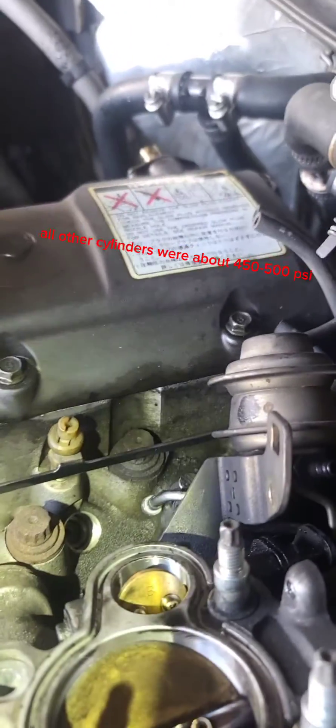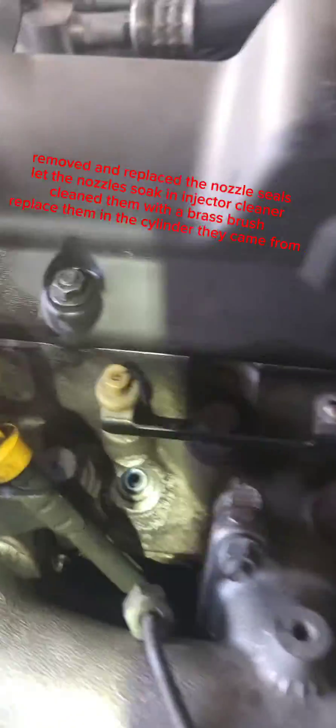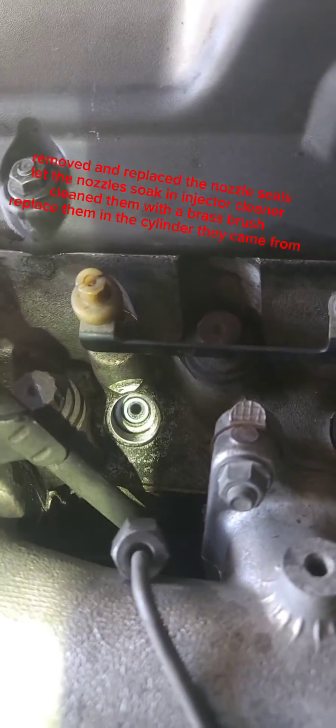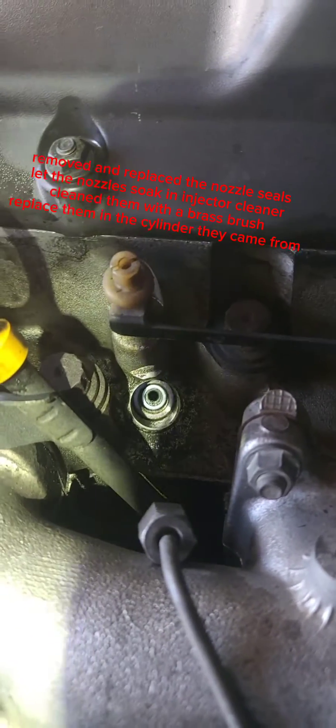Alright, we checked the other cylinders — they're all 450. Average looks good. I'm going to start putting the checker back in.